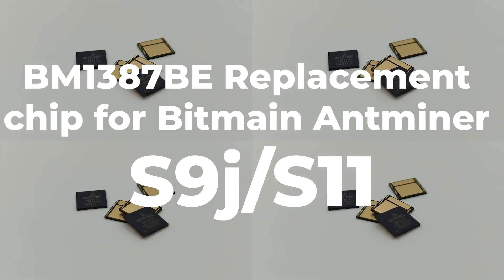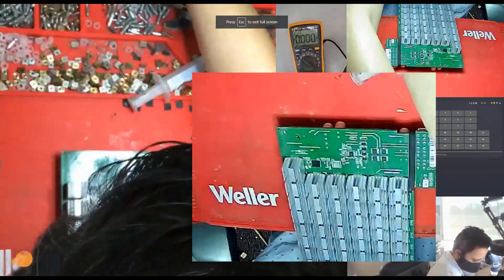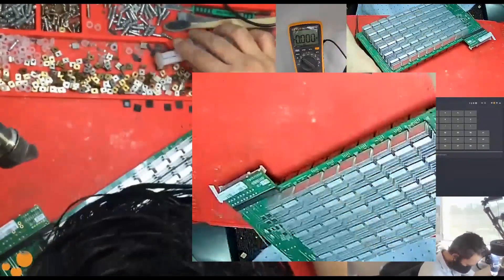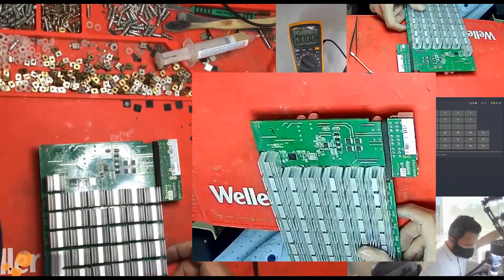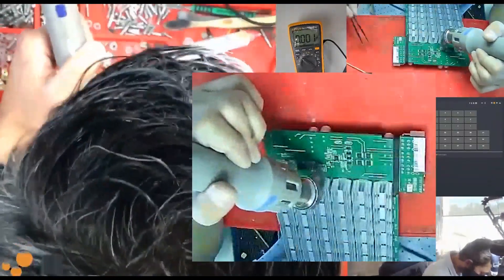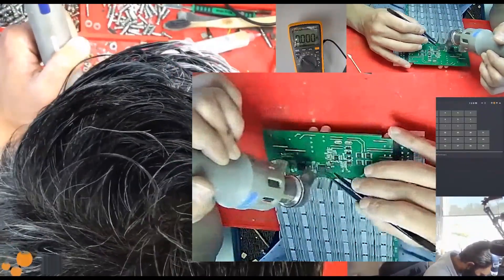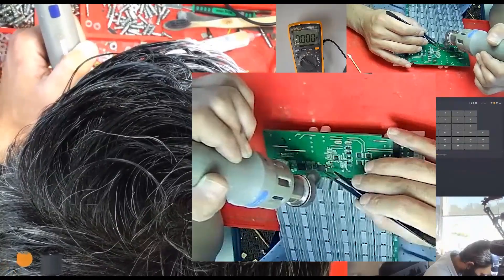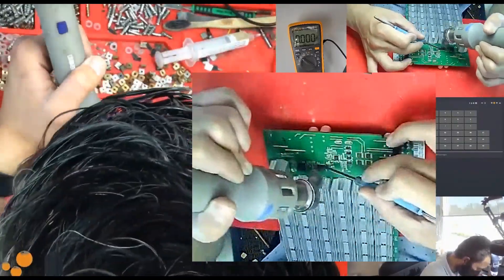The Antminer S9J hashboard is a hot product on the market, but it is easy to be damaged because of the high temperature and long time working. Antminer BM1387B chip can help you solve this problem perfectly. It has better heat dissipation performance and longer service life than other chips on the market. What's more, our price is reasonable and quality is higher than others. You can't miss it.